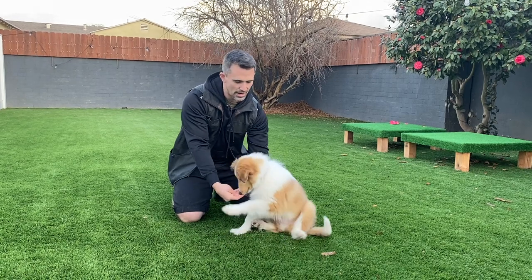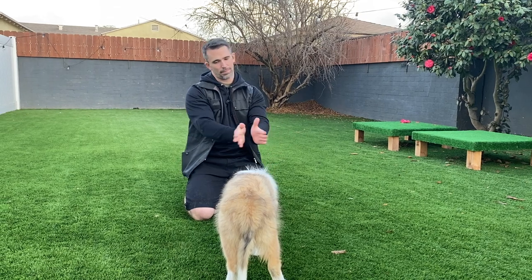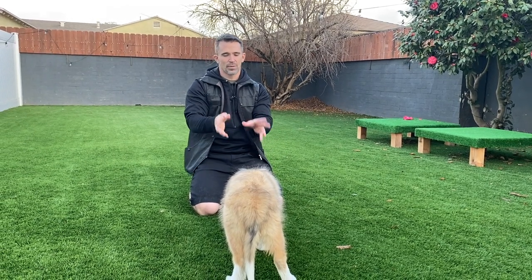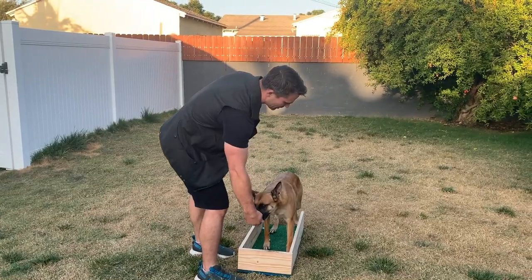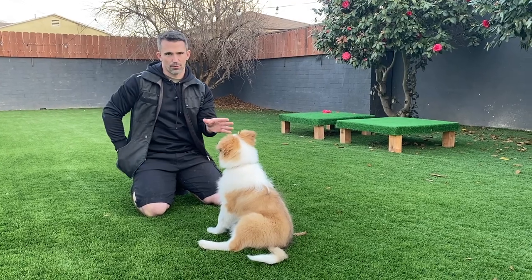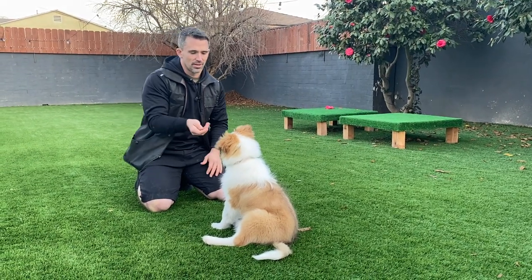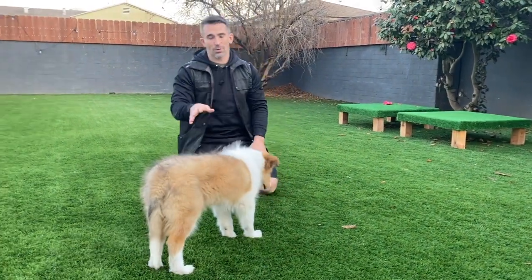If you're going to help out, make sure whatever you're using for the lure comes first — so I do the lure first, then I'm helping — yes — so it becomes a predictable pattern. He likes to pop his rear end up and shift to the side; if that continues I could use a shaping box or a wall to prevent him from practicing that. But for demonstration purposes it's okay. Tuck to his chest, help him out — yes, reward. That's going to be the start of our stand command.